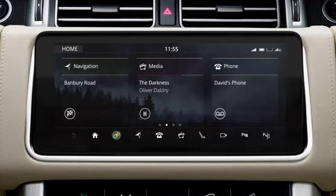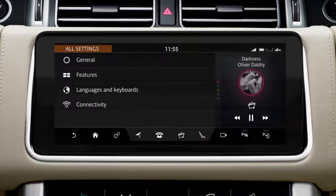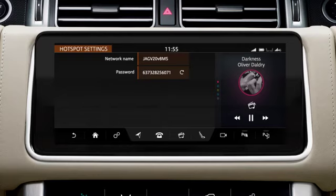Touch the Settings icon to display the pop-up menu. Select All Settings, followed by Connectivity. Touch the Hotspot on-off slider to activate a Wi-Fi hotspot for your vehicle. Enter the menu to reveal the network name and password, and connect your phone to the Wi-Fi hotspot.